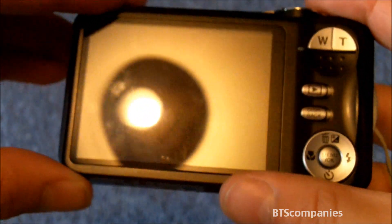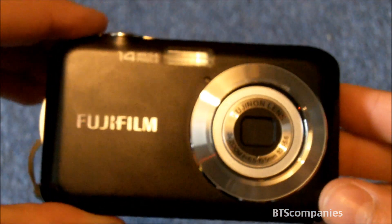On the back it has a 2.7 inch LCD display for displaying photographs. Photos can be taken in a variety of sizes.